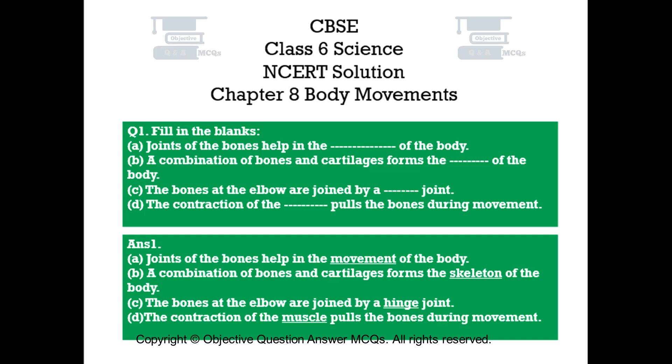Question number 1. Fill in the blanks. A. Joints of the bones help in the dash of the body. B. A combination of bones and cartilages forms the dash of the body. C. The bones at the elbow are joined by a dash joint. D. The contraction of the dash pulls the bones during movement.